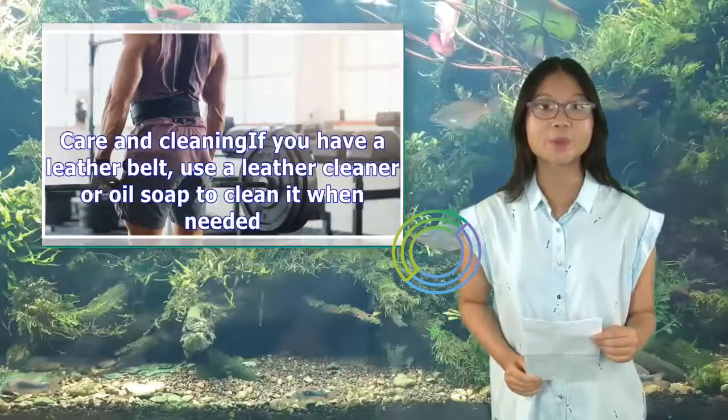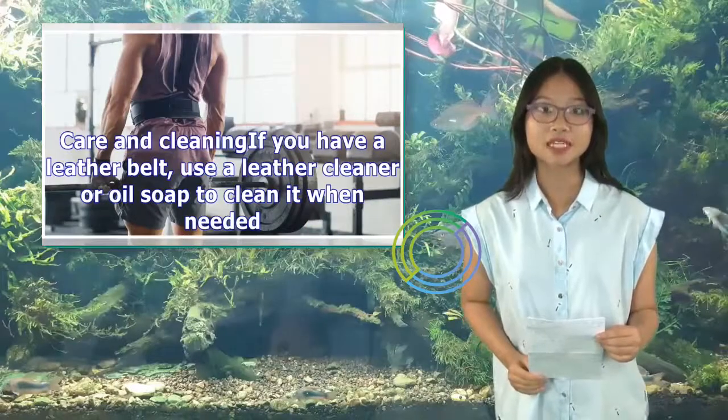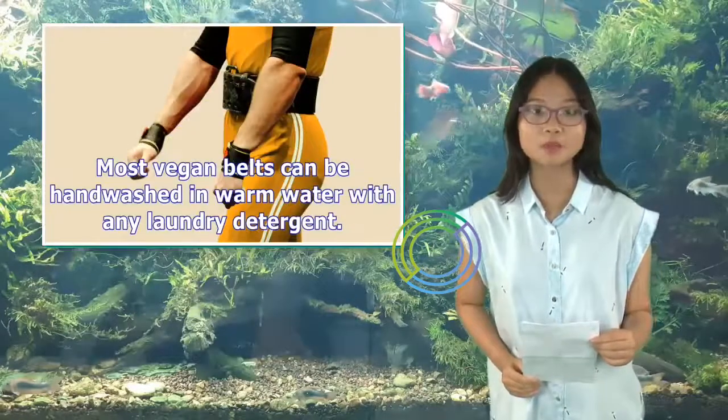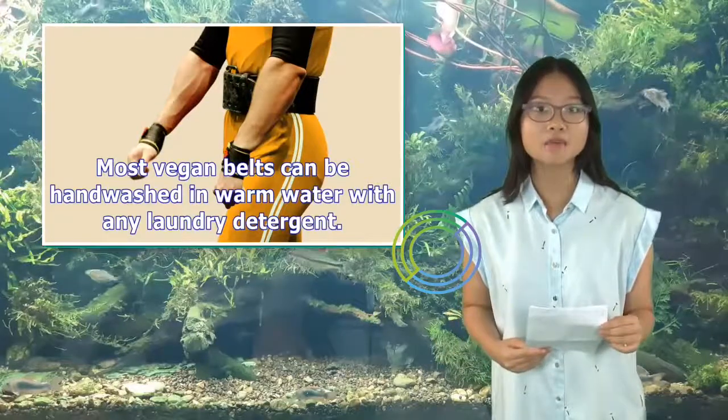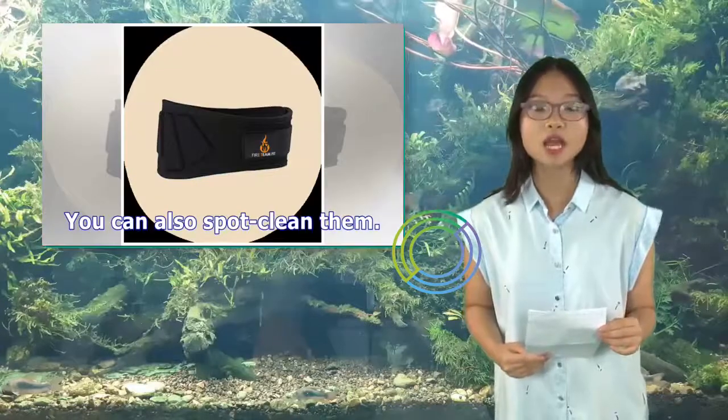Care and cleaning — if you have a leather belt, use a leather cleaner or oil soap to clean it when needed. Most vegan belts can be hand-washed in warm water with any laundry detergent. You can also spot-clean them.